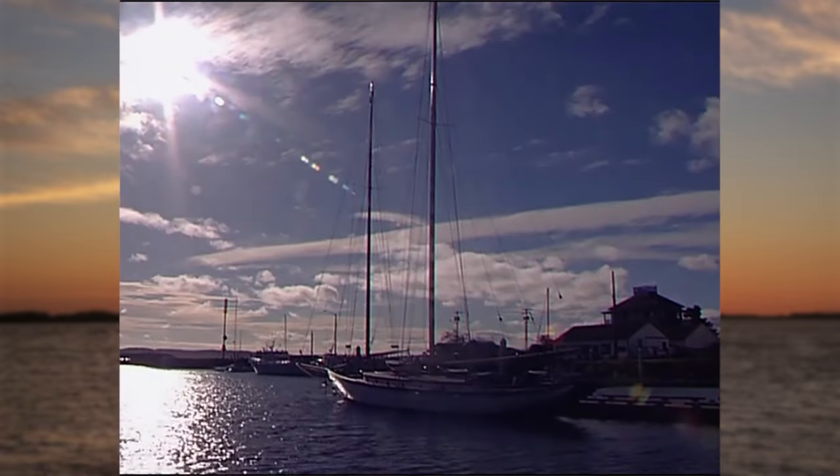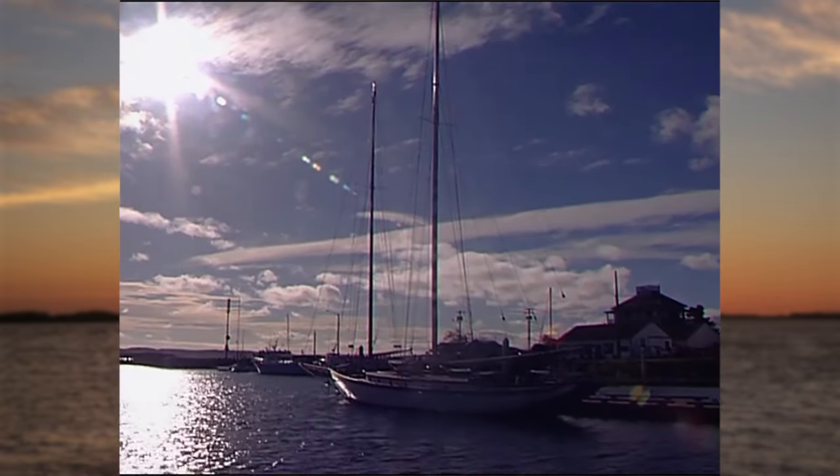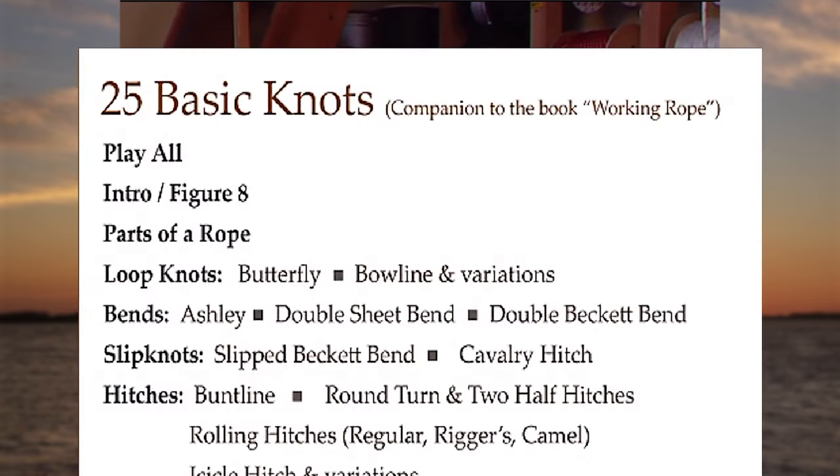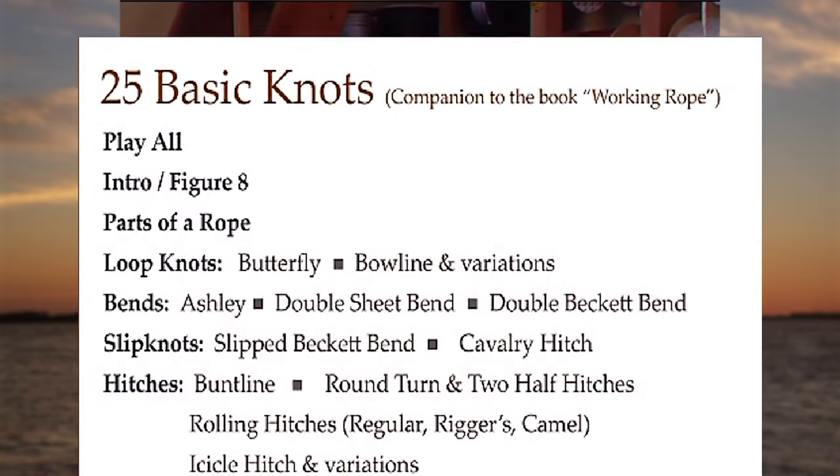Hi, I'm Brian Toss with Brian Toss Yacht Riggers here in Point Hudson, Port Townsend, Washington. You're about to watch a companion video for the Working Rope Series, Book 1, Basic Knots. You'll be seeing knots specifically adapted to modern materials and modern applications.